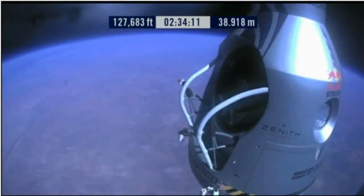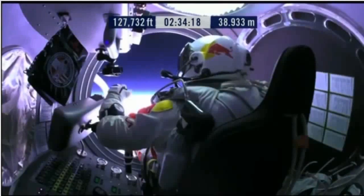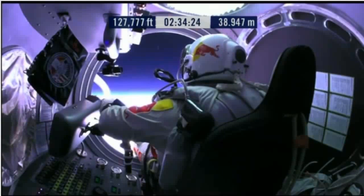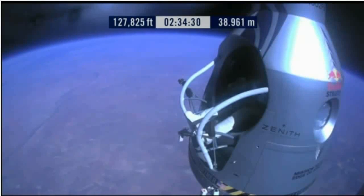Item 28: Slide the seat forward. Item 29: Release seat belt. Item 29: Release the seat belt.